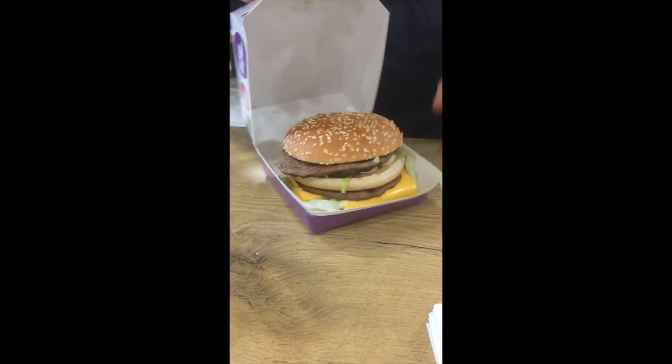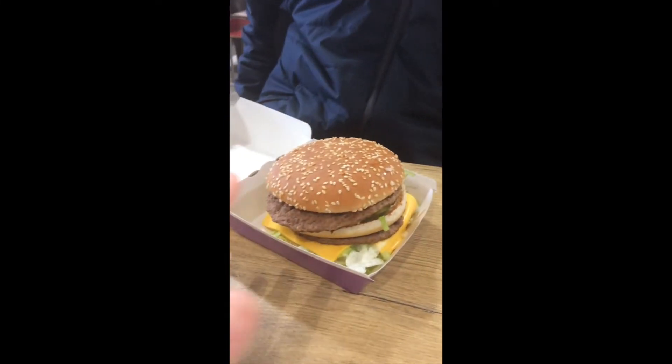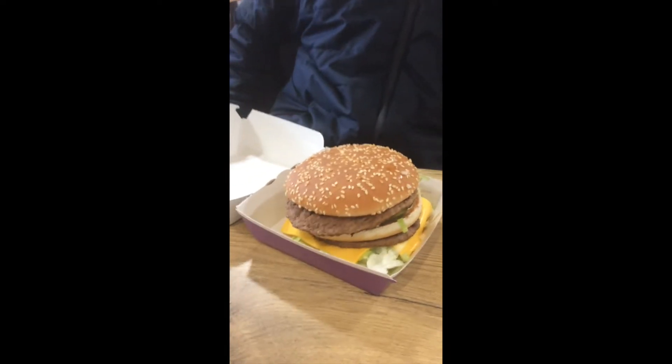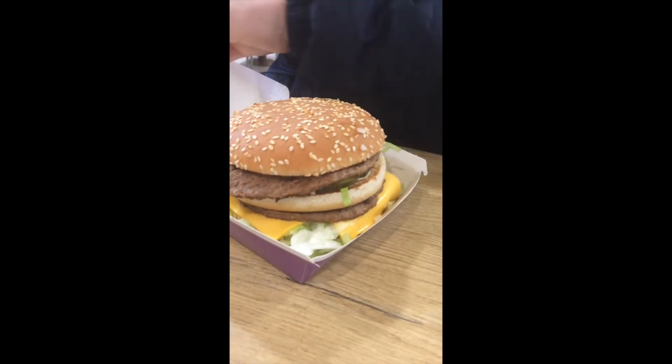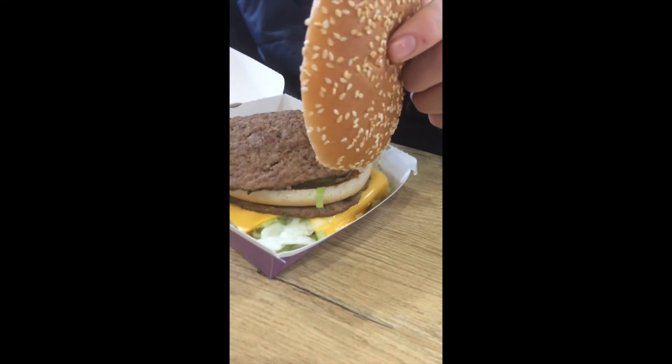Alright, finally guys, that is a huge burger. Just to be interactive, my hands are small but that's my hand — that is a huge burger guys. So we've got a normal, it's a lot wider than the Big Macs. It's got extra cheese and it's a lot wider. That's how it's around Big Mac.